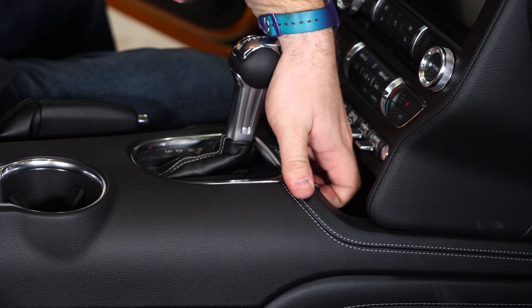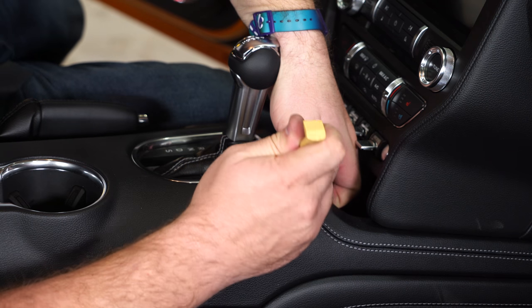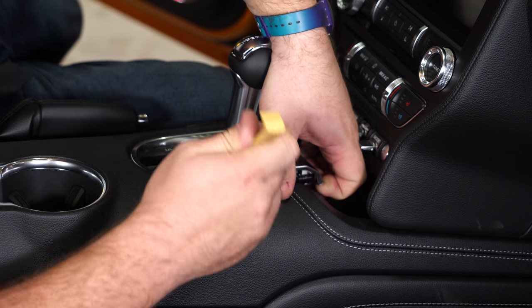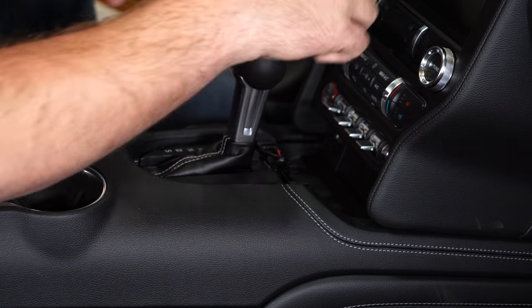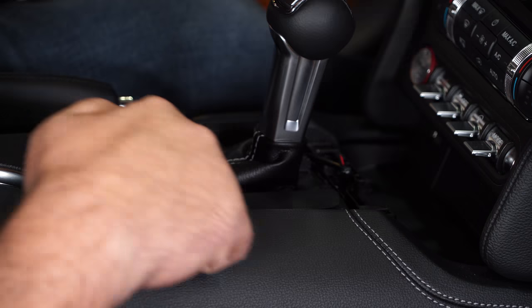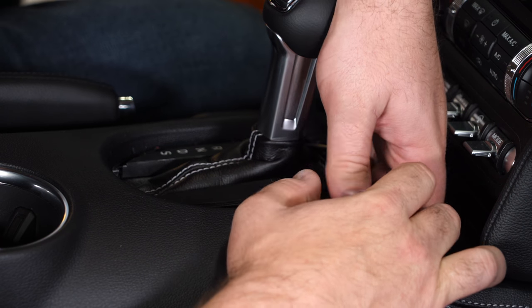Then you can get a grip on the chrome. Carefully, using the small plastic pry bar makes it easier — just separate it. Now we're going to remove this base section here; the boot will come out with this.